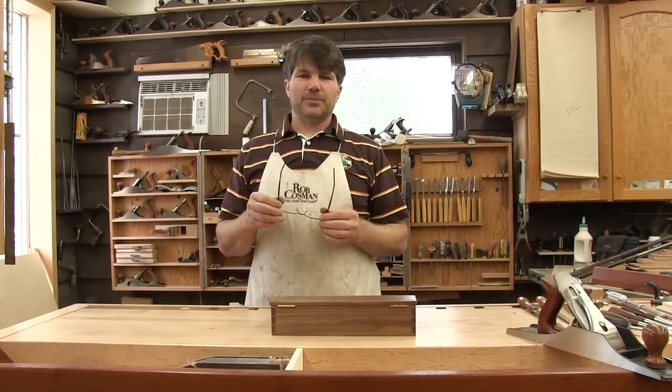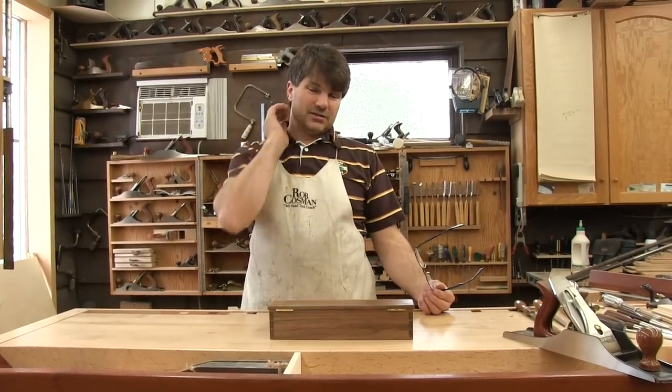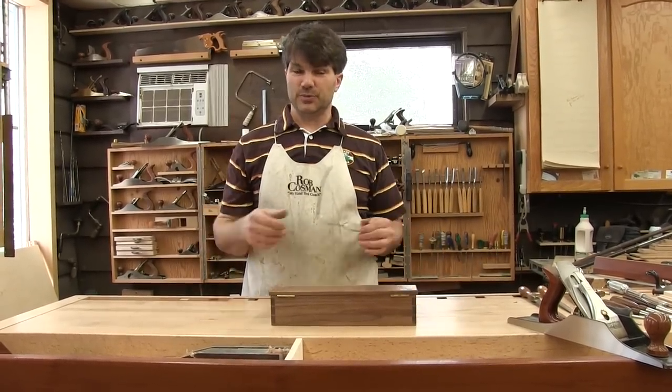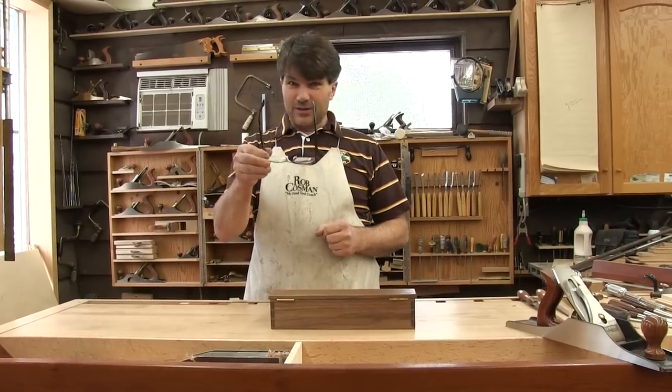We were going to do a Shaker two-step, and the idea behind this class is to be able to incorporate the skills that you learn in the Training the Hand workshop and then actually use them to build a piece of furniture. But I found something I think is a lot more interesting.